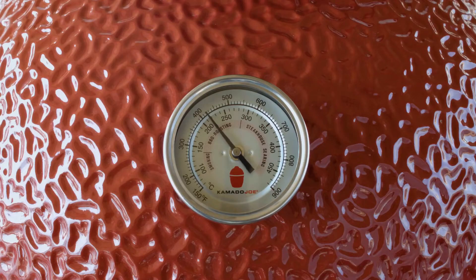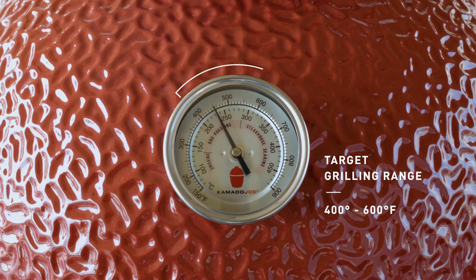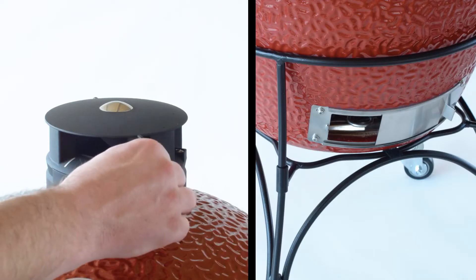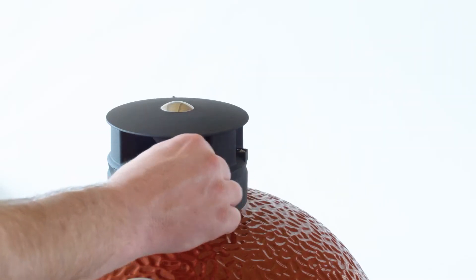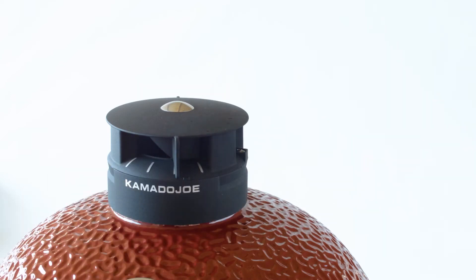Your target temperature for grilling is between 400 and 600 degrees, depending on what you're cooking. To get there, open the top and bottom vent all the way until you reach your desired temp. Now close the top vent halfway to maintain, adjusting as necessary.